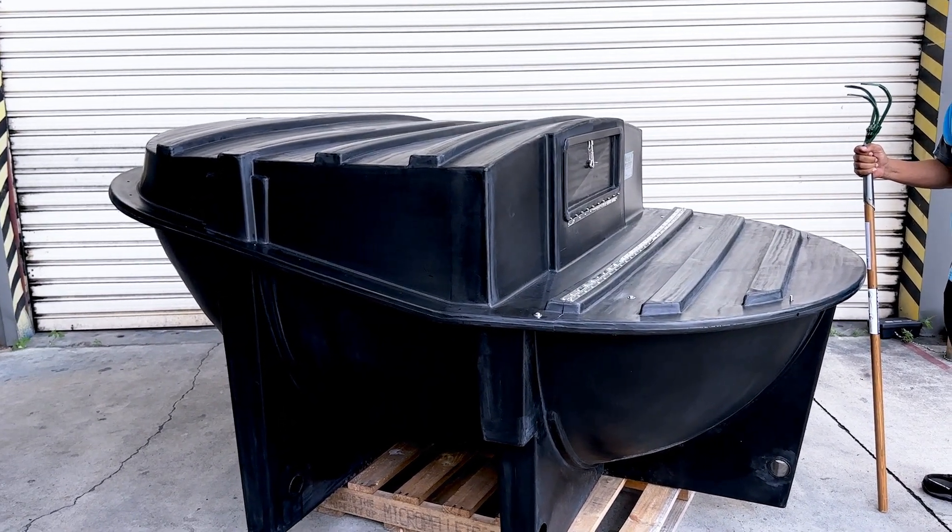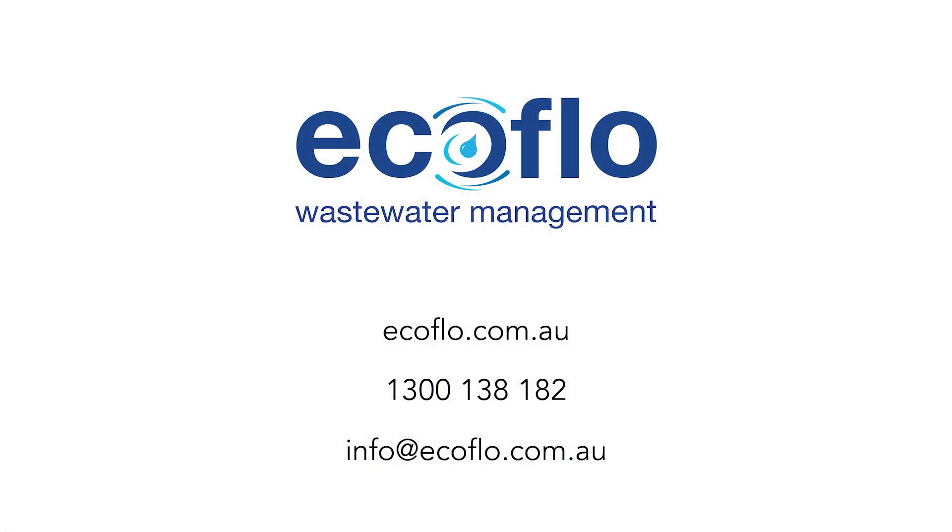If you have any questions, check out our website or feel free to contact us through our phone or email.